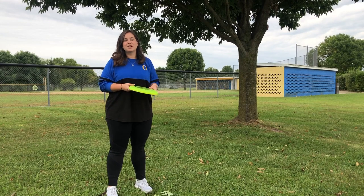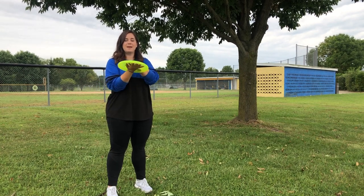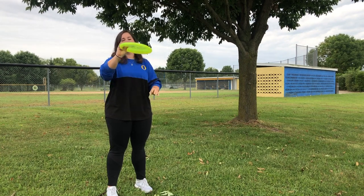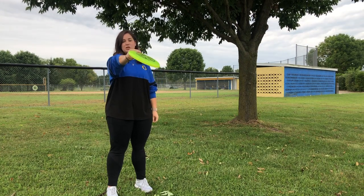For today's lesson, we're going to talk about catches. There are three types of catches. There's the pancake, with your hands on top and on bottom. There's pinchers, with both hands pinching the edge of the Frisbee. And then there's the one-hand catch — the same as the pinchers, but you're using one hand.